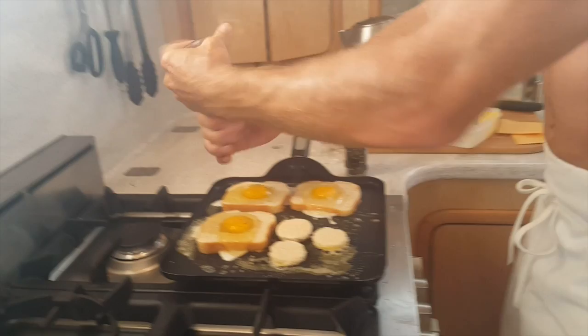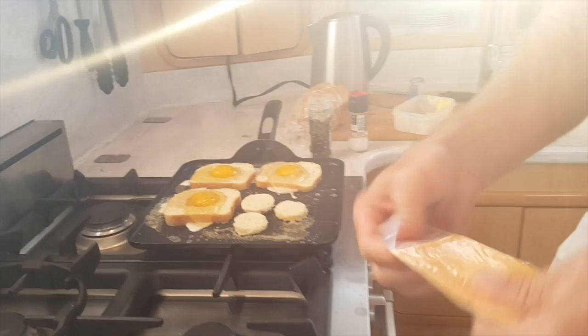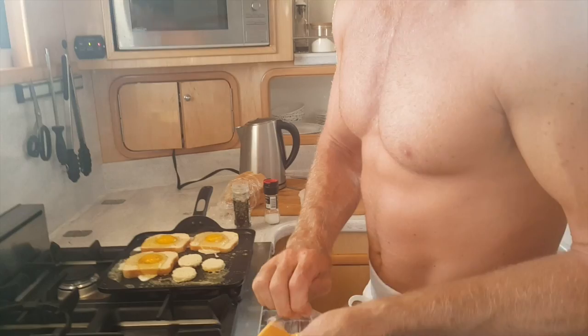We're going to throw some cheese on a couple of these. You can do these with or without cheese. I recommend trying both — with the cheese is divine, but without, just the salt and pepper, is also really nice.